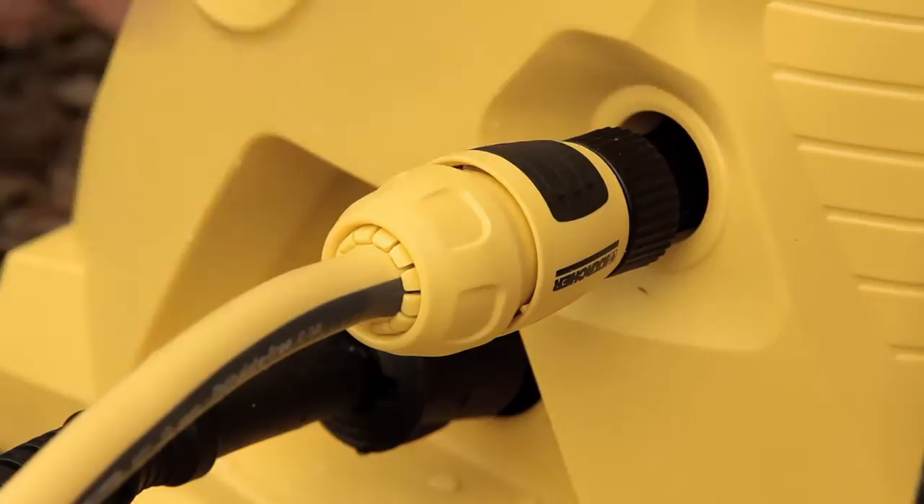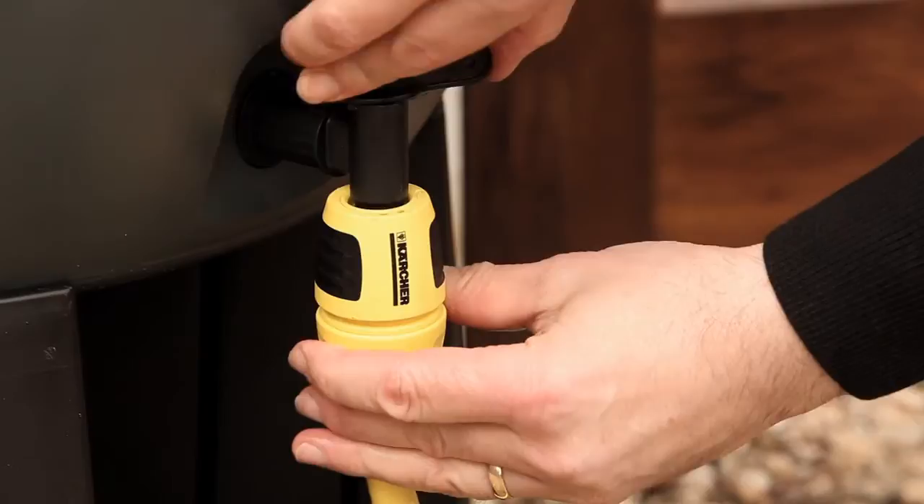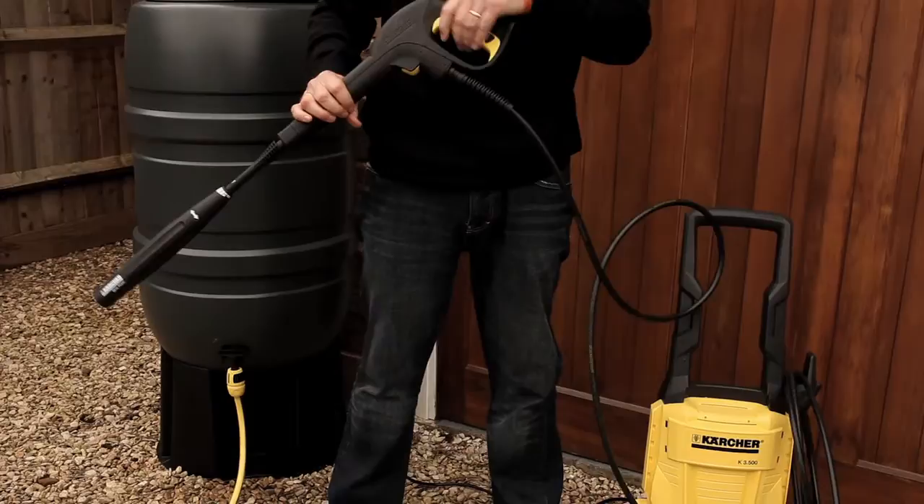A Karcher pressure washer doesn't even need a mains fed water supply to give you perfect cleaning results. I can use water I've collected in a water butt. I can clean all around my home and clean my car using harvested rain water.